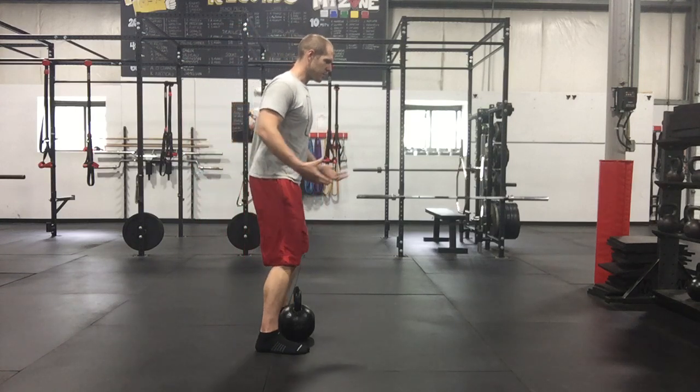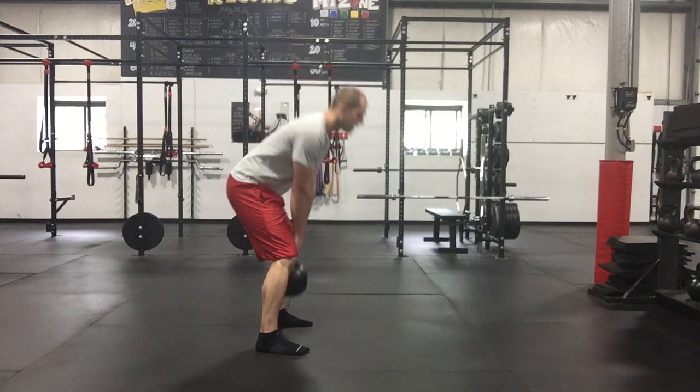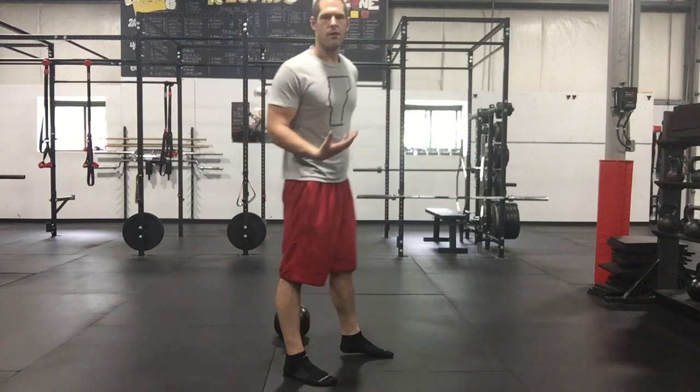one of the biggest mistakes is as we're lifting, we're just going to grab it and go. If I'm not thinking about what muscles to use, a lot of times I'm going to default to using that lower back.